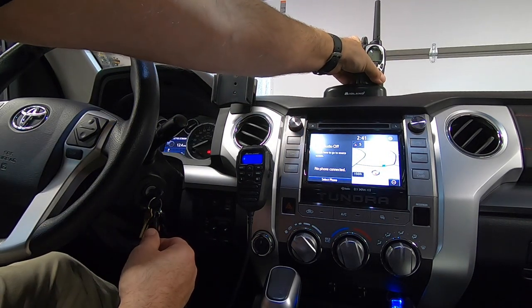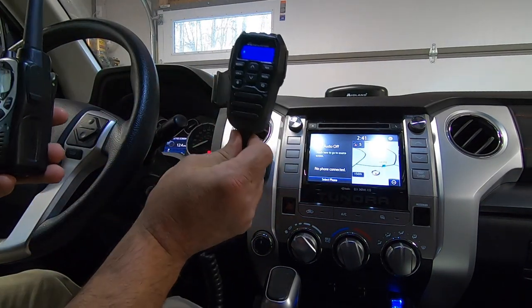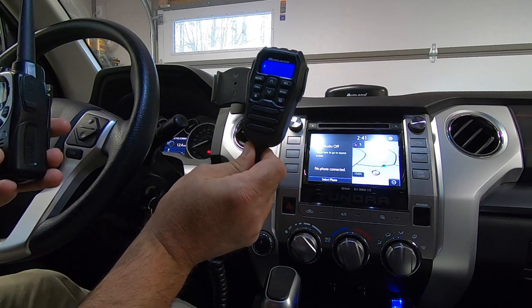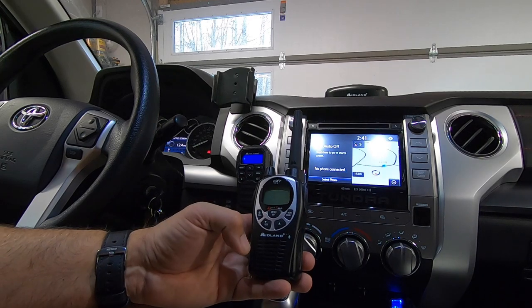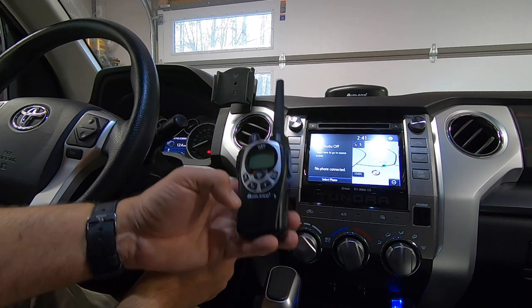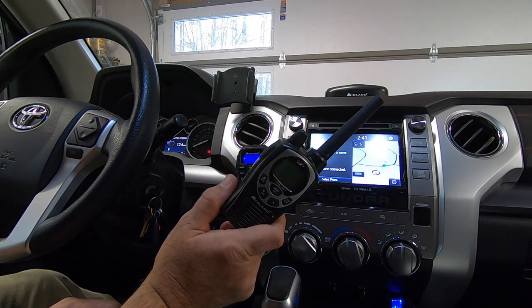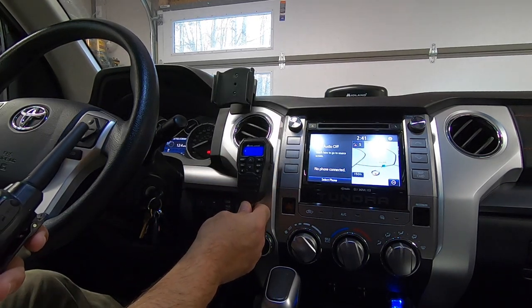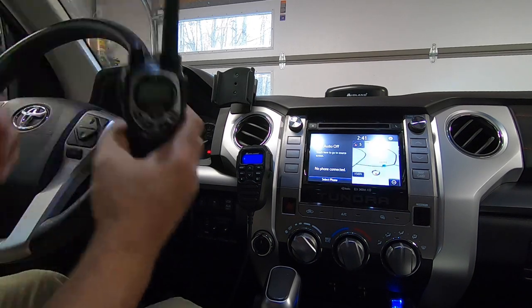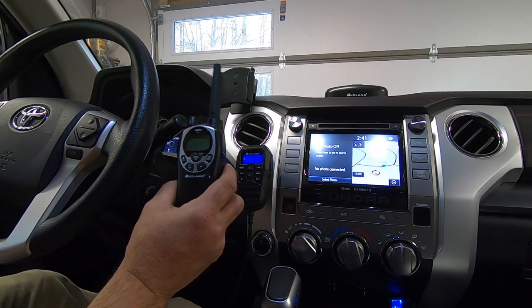The other item from Midland Radio is the GXT1000. This isn't as powerful as the MXT275, which puts out 15 watts — this is a five-watt handheld unit, but it also offers great range. It says in the manual that unobstructed it has a 36-mile range, whereas the MXT has a 50-mile range unobstructed. Realistically, in ideal conditions you're going to get 10 to 15 miles, and five to ten miles when you have several obstructions between both units.